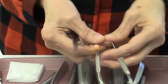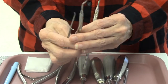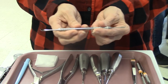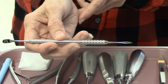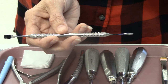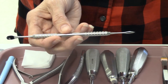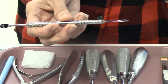In our basic simple extraction we always have a basic instrument setup which is our mirror, explorer, and cotton pliers. We also have the most important instrument on our tray, which is called the periosteal elevator. The doctor uses this instrument first to move the gum tissue away from the tooth in order to reduce and release the periodontal ligament.